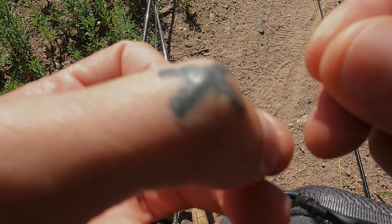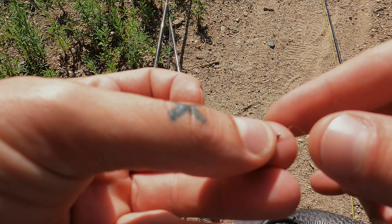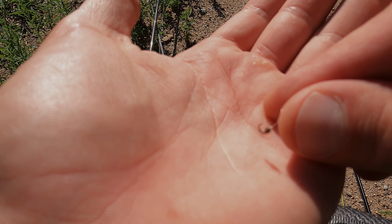I'm gonna tie on this — I think this is a size 20. I don't know exactly what kind of nymph this is, but there it is — that's gonna be the winner.